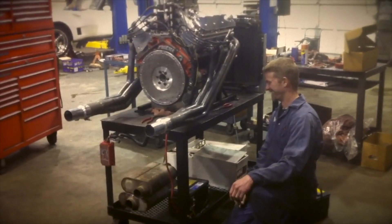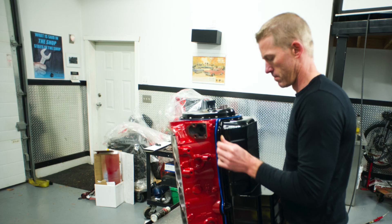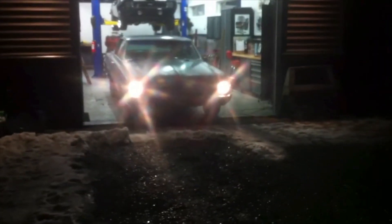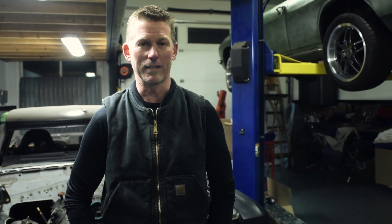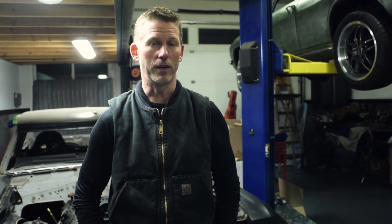We had this build in mind that was going to eventually go into one of our own cars — a car that will be used on the street, daily driver, something that would be fun to drive with a stick shift, but not something that's going to have to run 94 octane. We wanted to build something that makes good horsepower and is fun to drive and exciting, but not going to be just killing you at the gas pump.